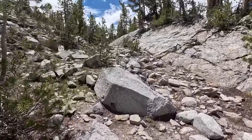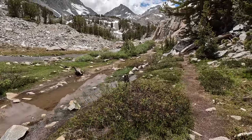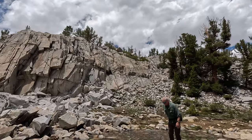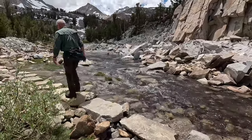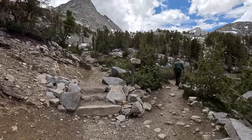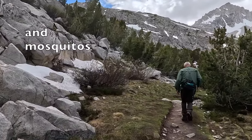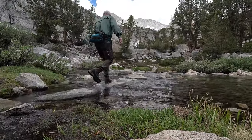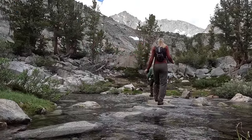This is reminding me of Avalanche Lake. The side effects of coming in early summer is lots of water, which means lots of mosquitoes. Like Dave just said, he's got mosquito bites on his mosquito bites. So now we're at the deciding point — we want to go up and over Morgan Pass.